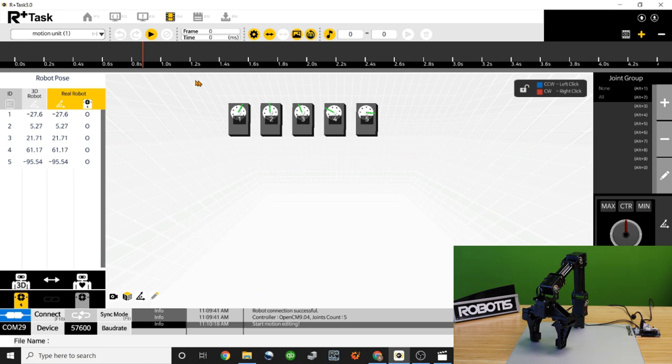This takes us to the main motion editing interface of RplusTask 3.0. Along the top of the window is a timeline — that's how you select moments in time when you want your robot to move. The red line shows your current position in the timeline. On the left side is a list of joint ID numbers along with their current position in degrees. There's a column for the 3D robot, which is what the software shows, and a column for the real robot, which is the actual current position.